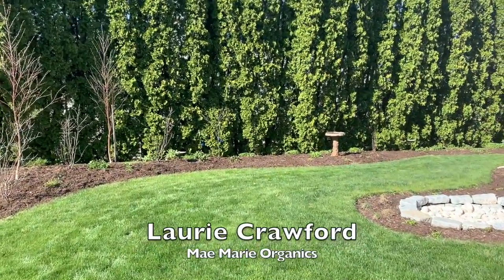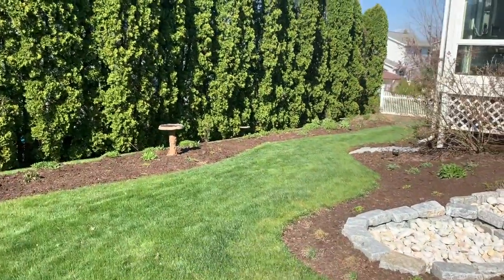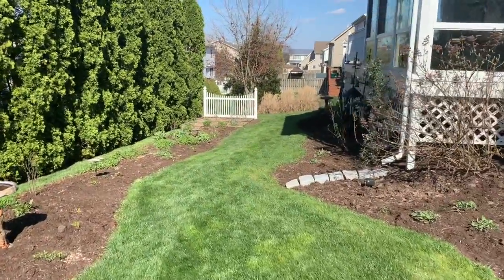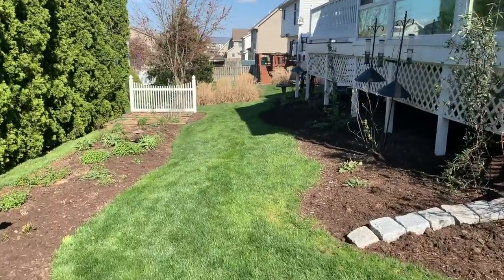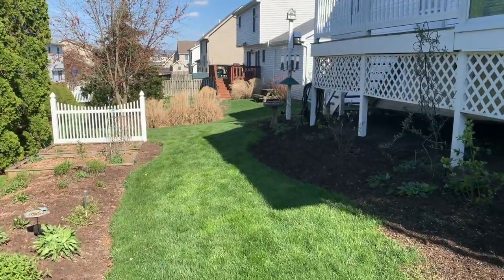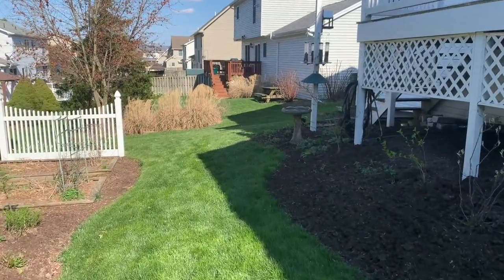I am back at a native plant garden that I put in last year. This was a project for a homeowner who wanted to really create quite an ecosystem in his suburban property here. He asked that we put in a variety of plants to entice pollinators and birds and really be part of the ecosystem. So that's what we did.